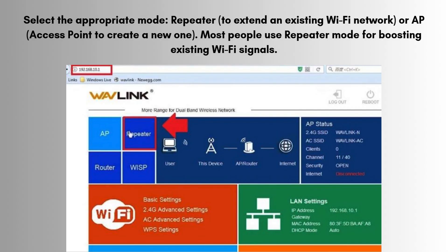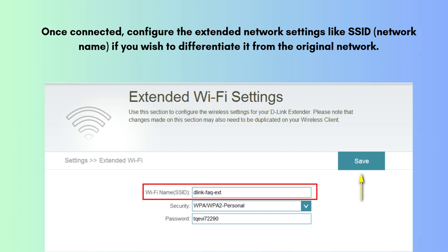Select the appropriate mode: repeater to extend an existing Wi-Fi network, or AP (access point) to create a new one. Most people use repeater mode for boosting existing Wi-Fi signals. In repeater mode, scan for available networks, choose your home Wi-Fi, and enter your router's password to connect.